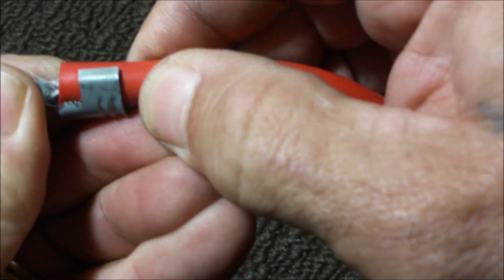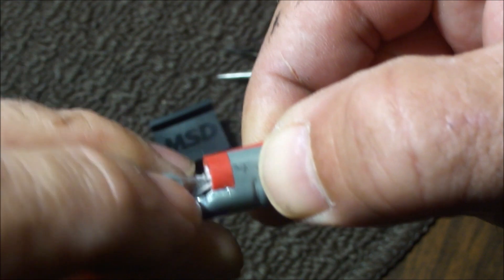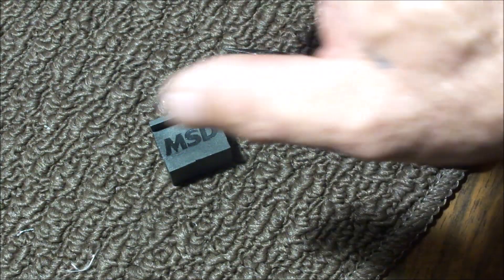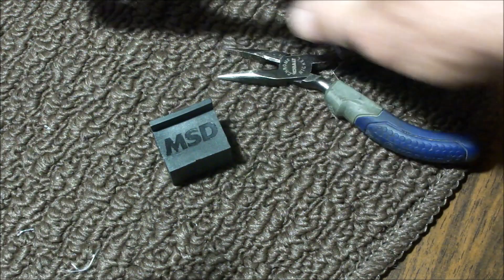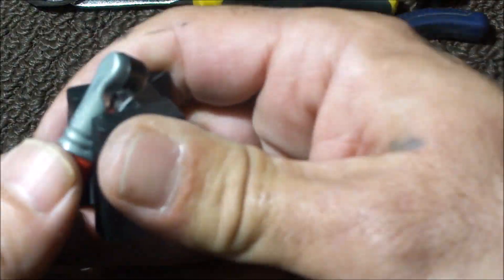There's that eighth of an inch — from here to the edge, that's an eighth of an inch. Let me crimp this down a little bit so it'll fit into the die. This will go into the die in this position. I got it in there a little too far — right there, looks good.